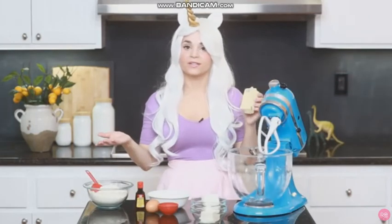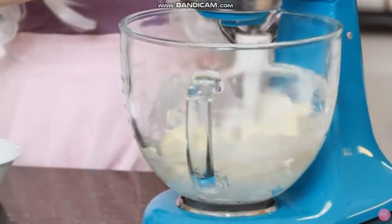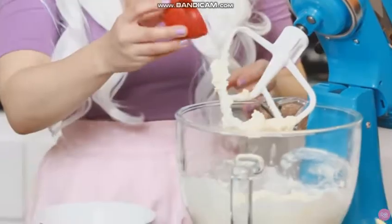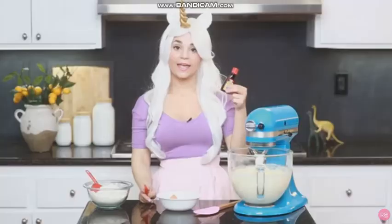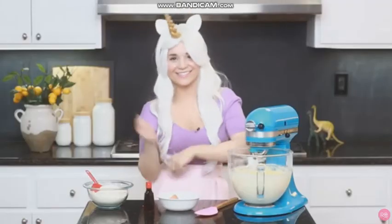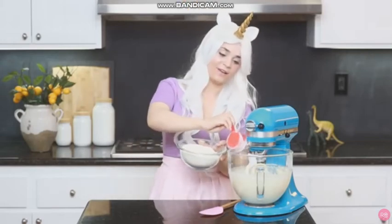The first thing we're gonna do is cream together our butter, shortening, and cream cheese. Just mix it until everything is very smooth. Once that's mixed, add your sugar and your salt, and mix again until it's nice and smooth. Now we're gonna add 1 egg and our almond extract, then mix one last time before we gradually add in the flour.